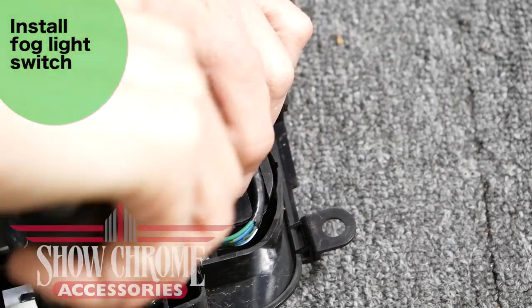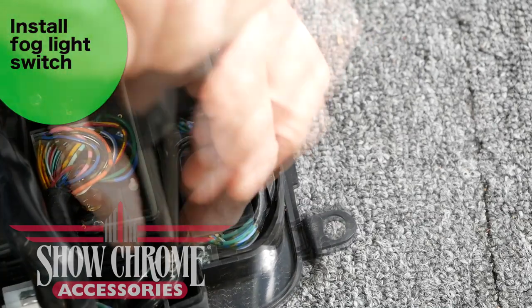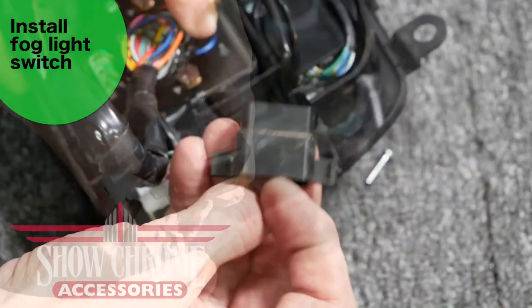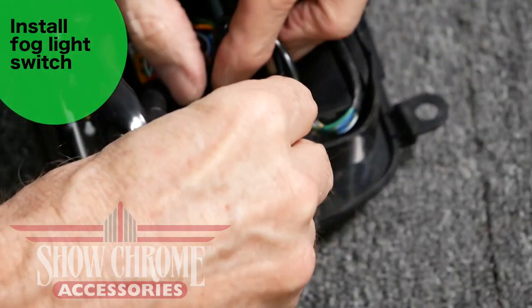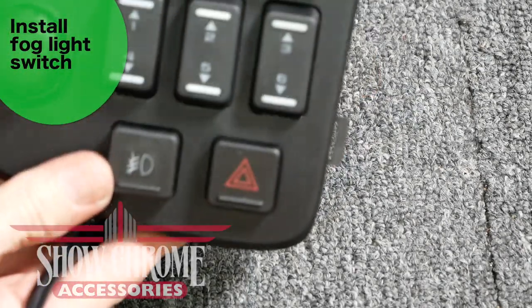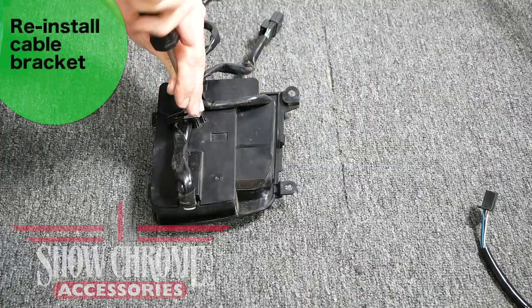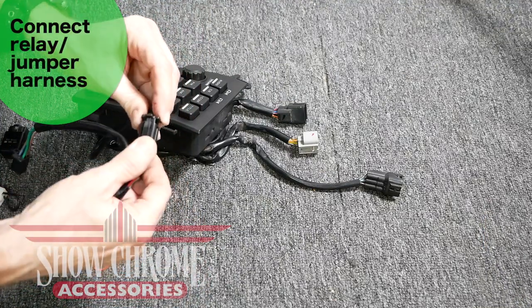Locate the two small Phillips screws holding the fog light switch blank in place — you may have to move some wires to find them. Remove both screws; the blank will simply pop out from behind. Install the fog light switch in that location using the same two screws. Reinstall the back cover of the unit by snapping it into place, then reinstall the cable retaining bracket.